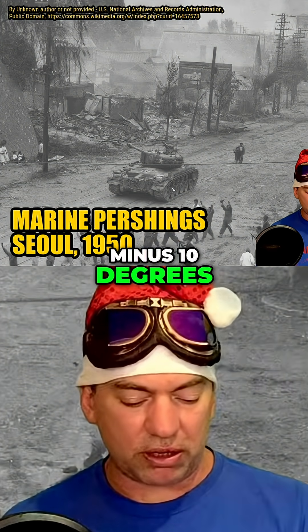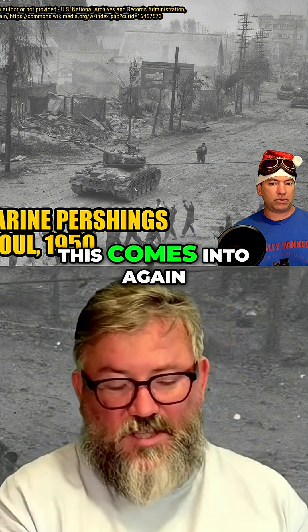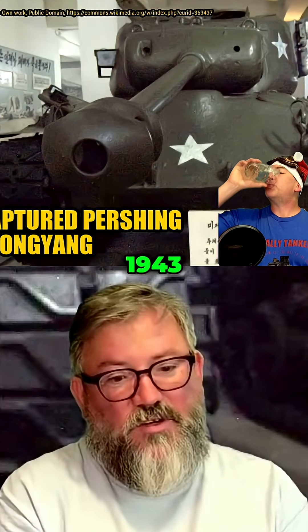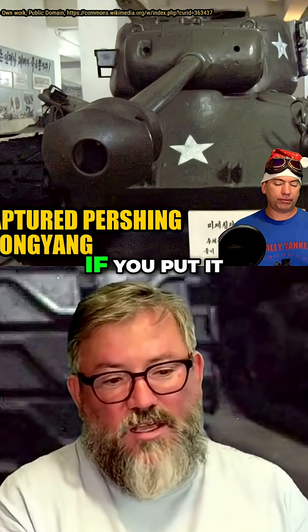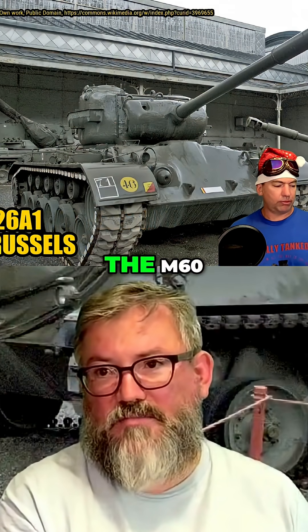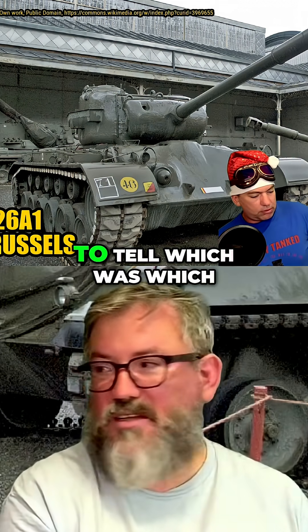Can we just talk about the gun depression and elevation? This comes into it again. The Pershing was basically the tank of the future in 1943 — if you put it in a lineup with any of the Pattons or the M60, you would be hard pressed at first glance to tell which was which.